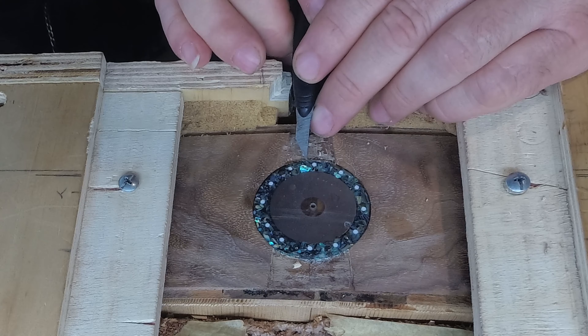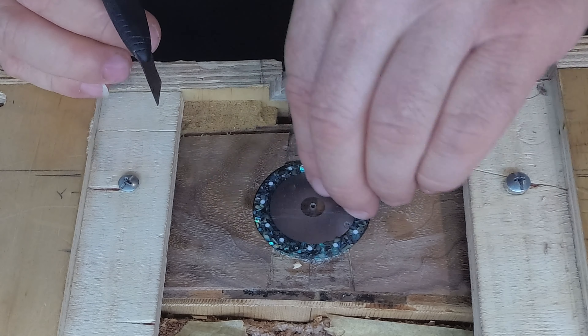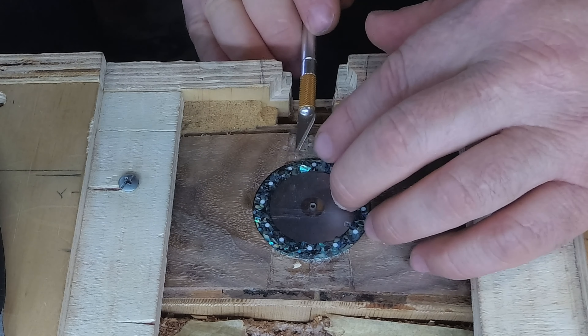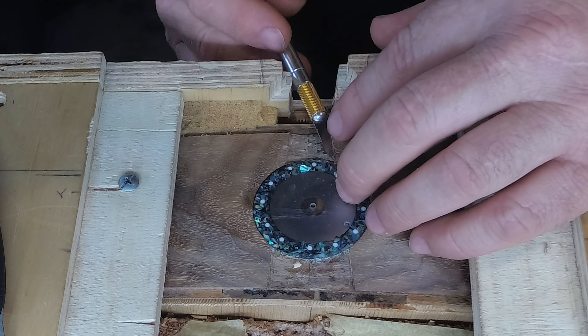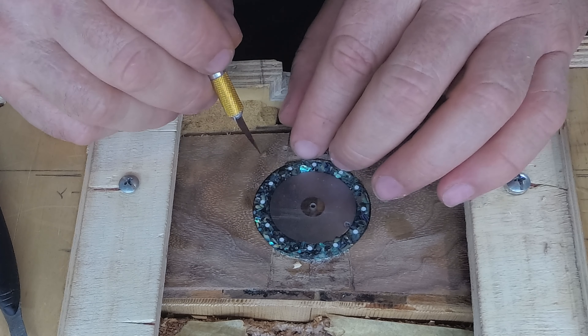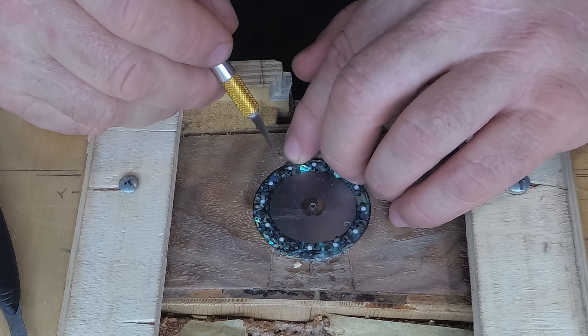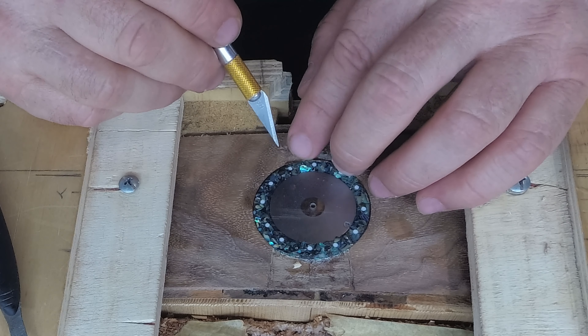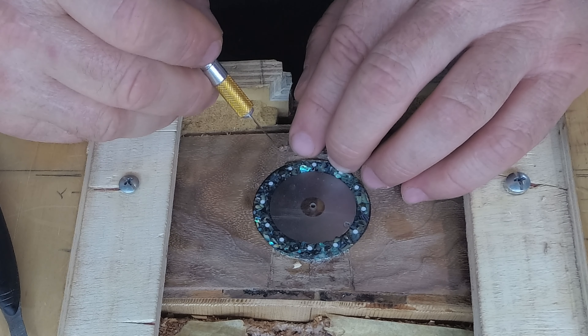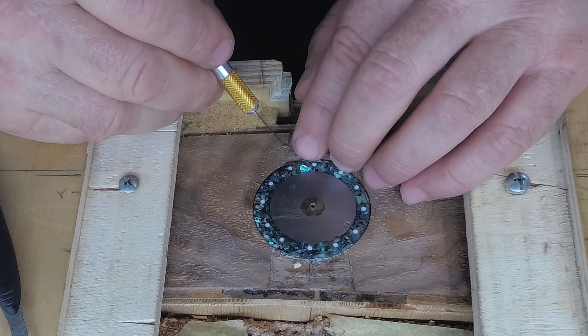I managed to get most stuff cleaned up pretty good, but in the process I did get one little chip on the side. I found the little piece and I'm going to put it back in place. The reason being is it's a little deep and I know later on I don't want to sand that far down into the sides of the guitar. So by putting this back in there, I can retain the height or the thickness of the sidewalls.